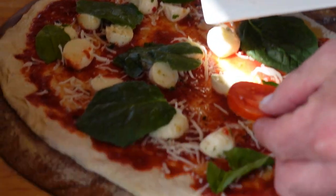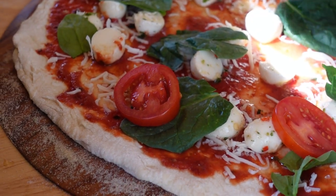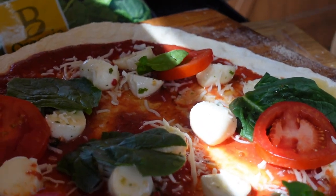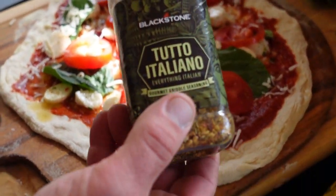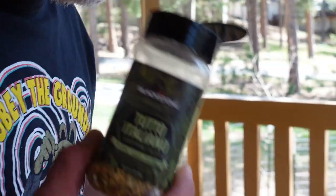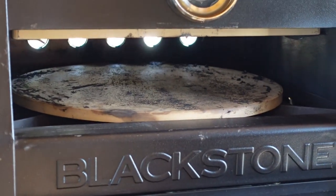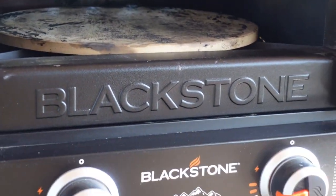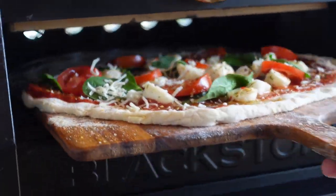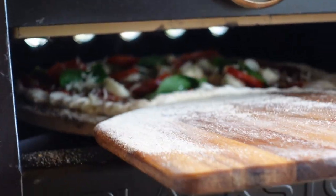I do not speak fluent Italian, but these are thinly sliced Campari tomatoes. I think these are going to be really nice on this pizza. And last but not least, the Blackstone limited edition Tutto Italiano — this was a little release that came out for the holidays last year. The pizza oven is blazing hot. I'm going to grab my almost Neapolitan pizza and shimmy this, with the help of that semolina flour, straight onto my stone.